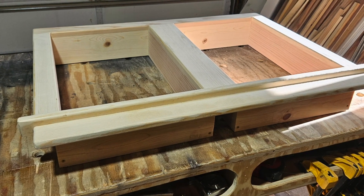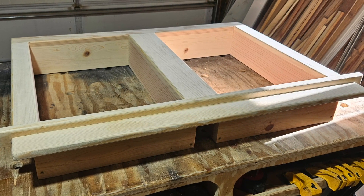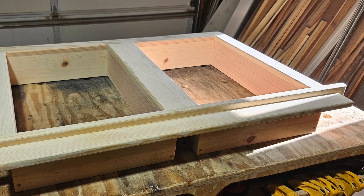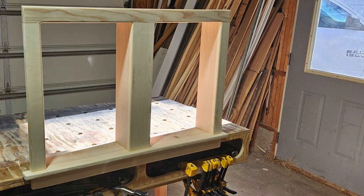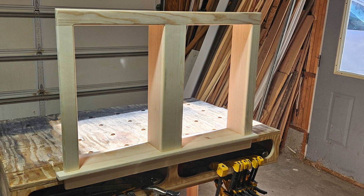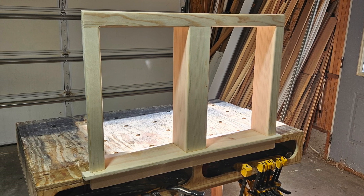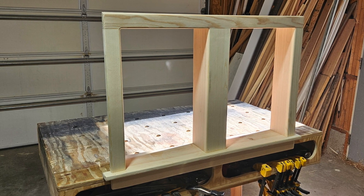Here is the raw finished product. I still need to stain and poly this just to protect it and have it match. And here you can see what it looks like upright — it'll be in this position when I get it installed in the window. So let me get to staining this and we'll be right back.